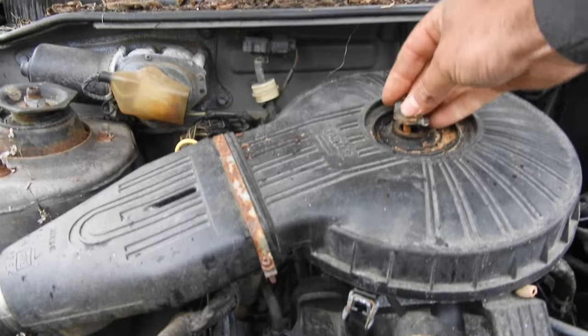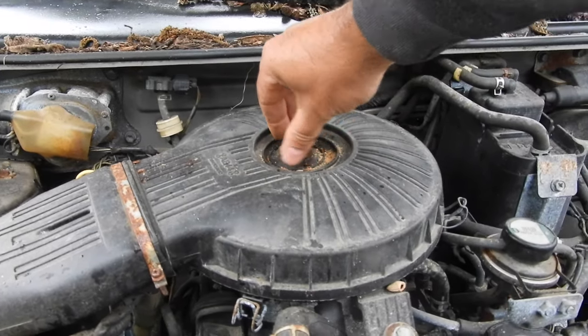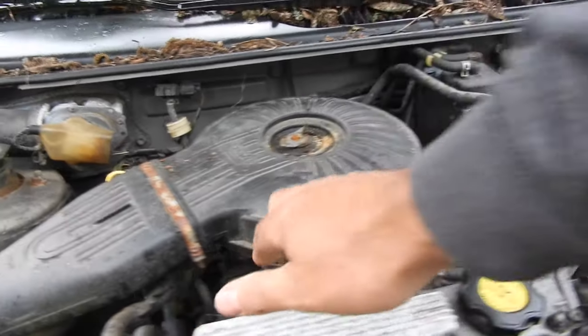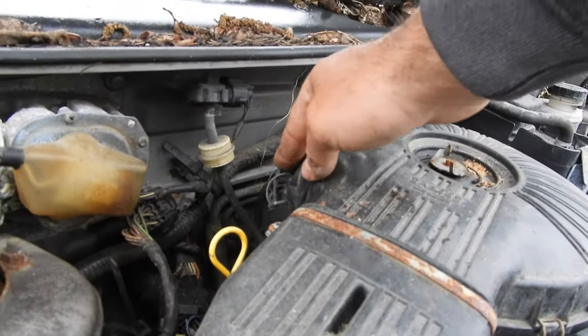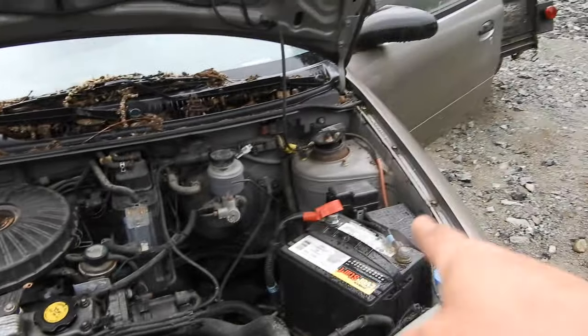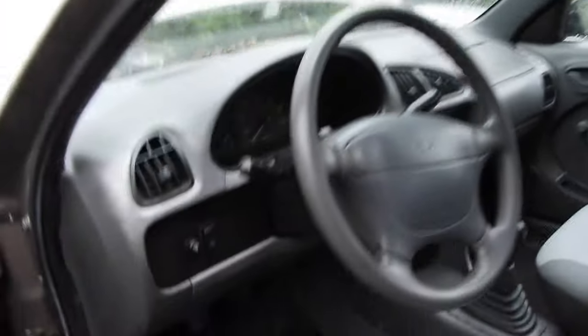So far nothing is screaming anything major, but there's still the lack of coolant concern. Maybe it was having a coolant issue and the reason it got drained was because it was losing coolant all the time, which could cause freezing if the coolant got diluted. Battery's hooked up and charged up. It's starting to rain — hopefully the camera stays dry. Let's hop in and see if she starts.